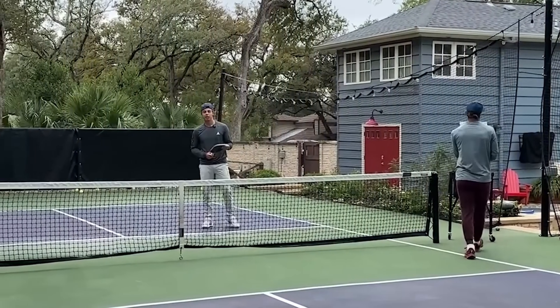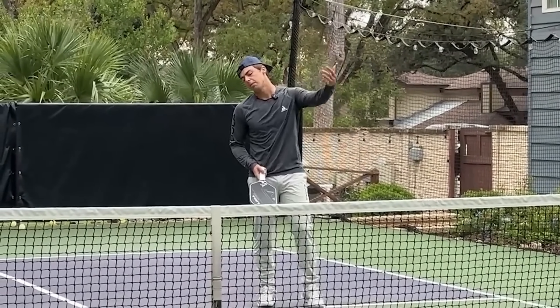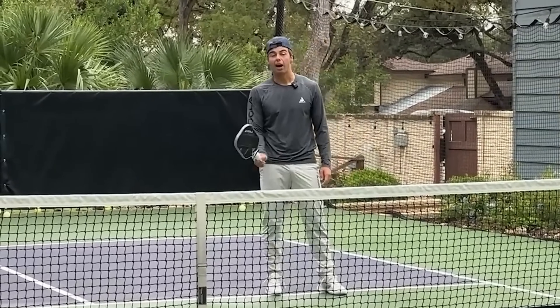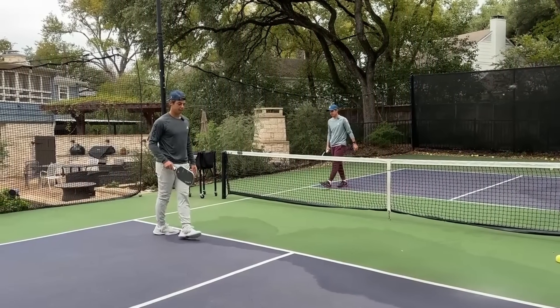I do think it's great to play it out — of course if you hit a counter and they pop it up, I don't usually smash the next one, but it is important to after the counter play out some semblance of a real point and how that would work.